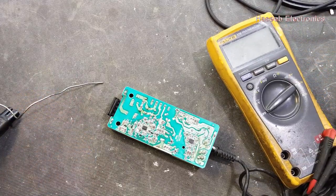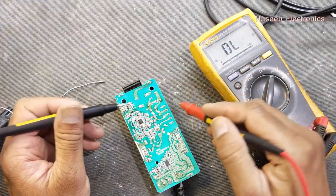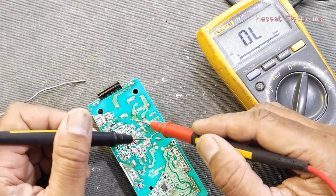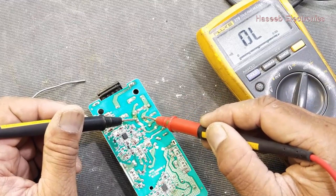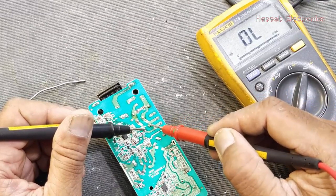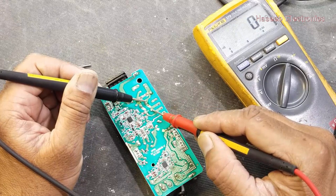Now we can check it. First set the multimeter to continuity because we corrected the inductor. If by mistake we rotated this inductor one step clockwise or counterclockwise it would make a big problem. So we check between input terminals — it should not make a short circuit. Output terminals — it's okay, this is a good condition.